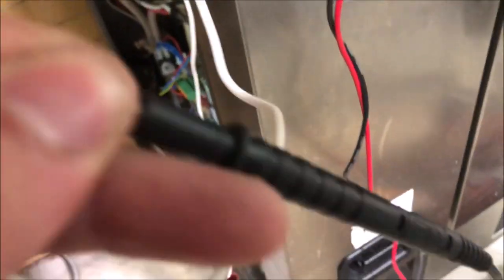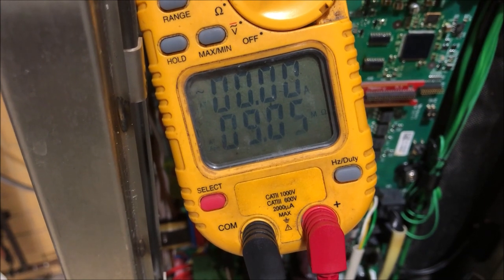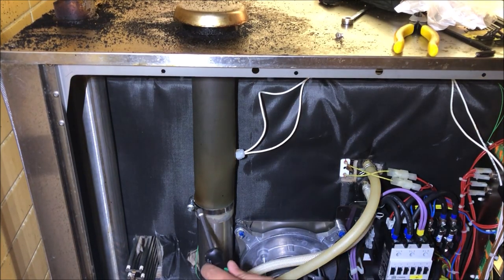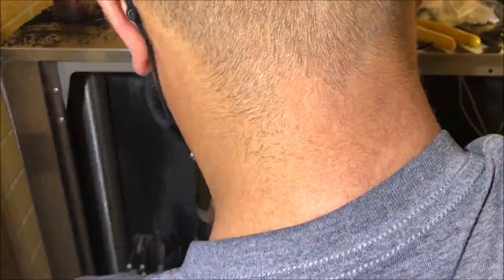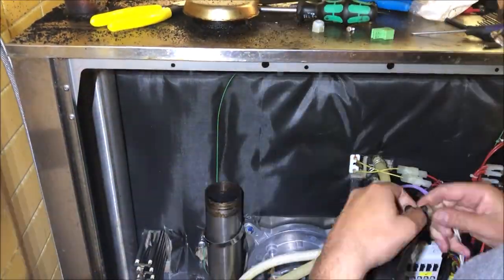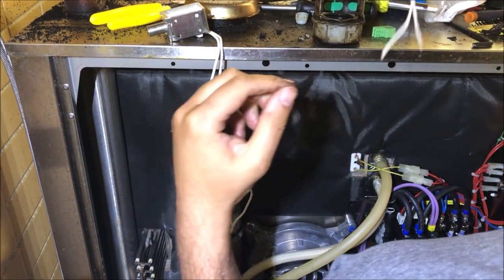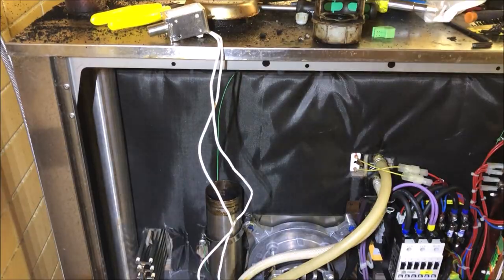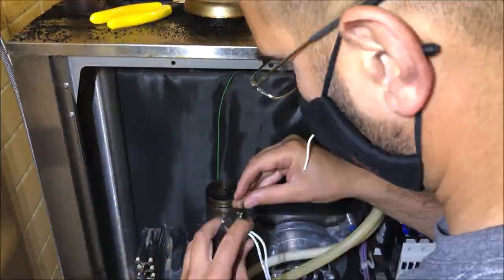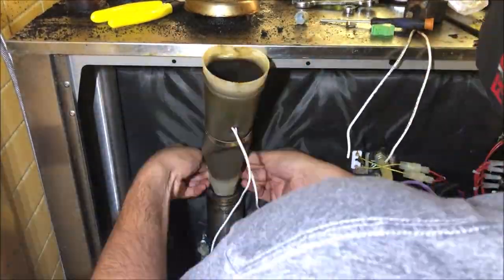Time to swap out the lift magnet. Ohming out the new one: 9 megaohms — it'll draw almost no current. Compare that to 0.3 ohms — huge difference. The old lift magnet is full of grease and soot, completely gummed up. That's why it's drawing so many amps — the magnet physically can't move.